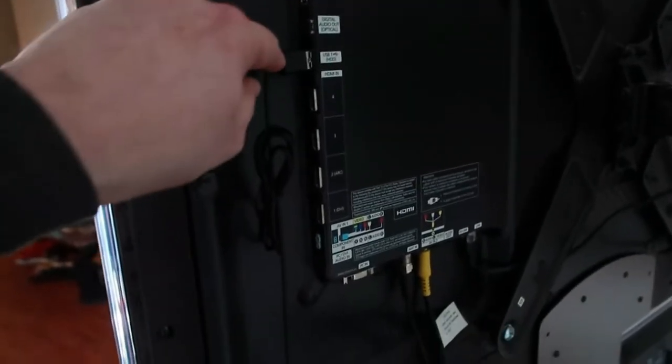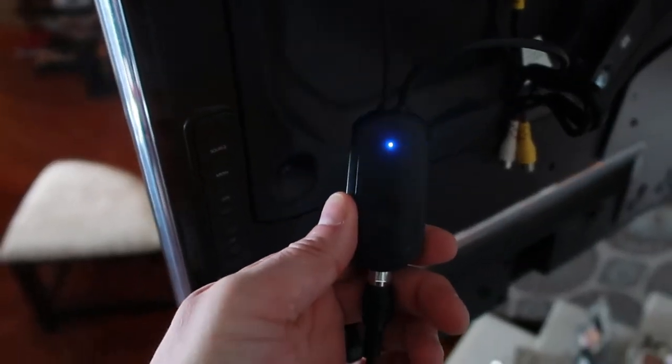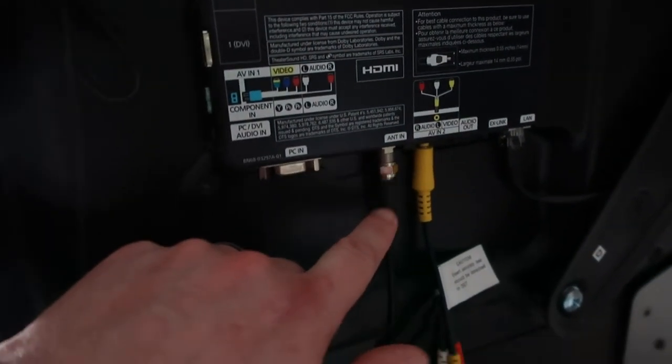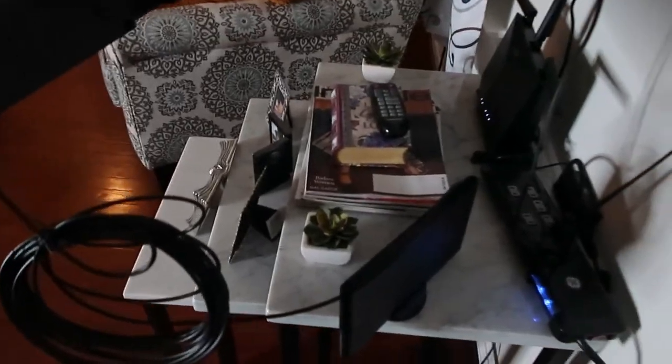I just want to show you — as soon as I put the USB cable in, this light lit up to show that it is receiving power. I went ahead and connected the coax cable, and then I'm going to go ahead and sit this in the window, and then we're going to test and see what channels we get.